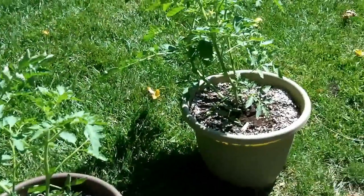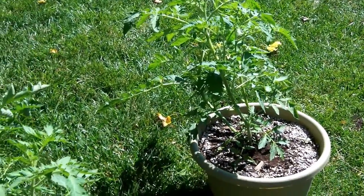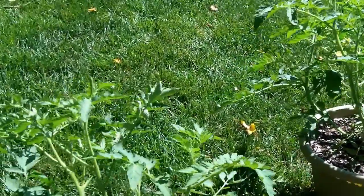I really truly believe that in addition to the nutrients and the water that I've provided, it's really the heat of the summer that's causing these guys to take off. Tomatoes love their heat.